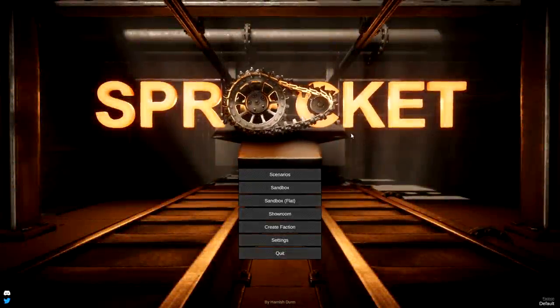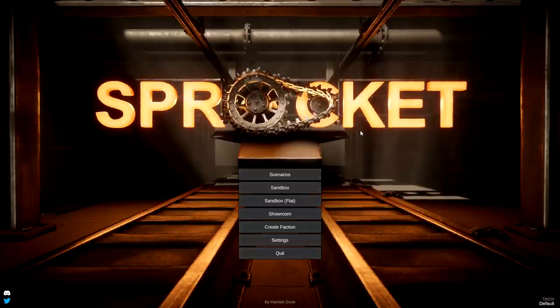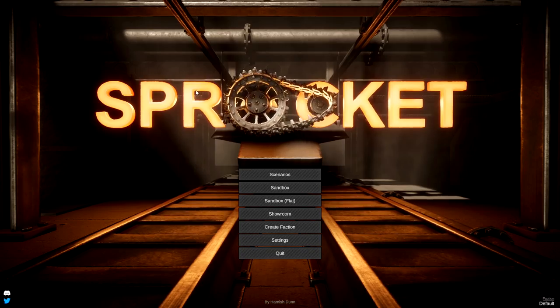Alrighty, hello guys, welcome back to another Sprocket gameplay video. Today we are building a Sturm Tiger, which is a really, really weird looking... I don't even know what you'd call it. I don't think it's a tank destroyer. But anyway, let's go ahead and jump into it and see if we can actually build one.